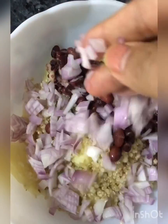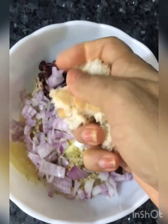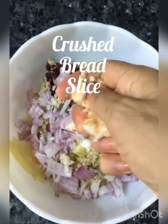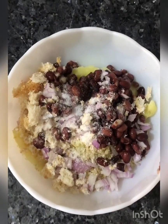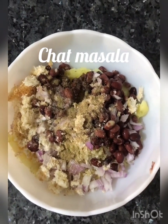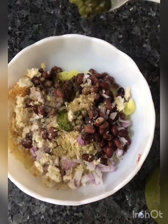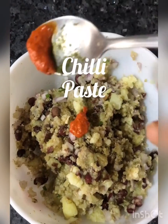And finely chopped onions. Instead of using any bread crumbs or corn flour to bind it, I've taken half a slice of bread, removed the sides, and I'm just adding this crumbled bread in. I'm adding salt, chaat masala, and some green chutney for a nice flavor. I'm also adding a little chili paste to it.